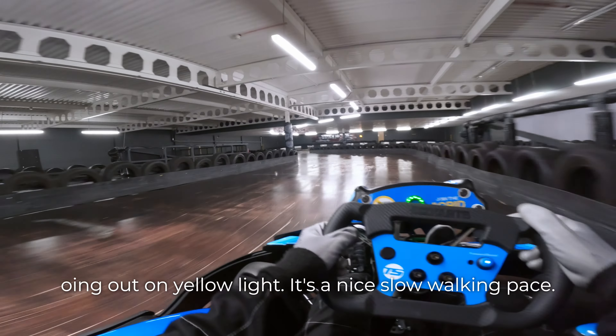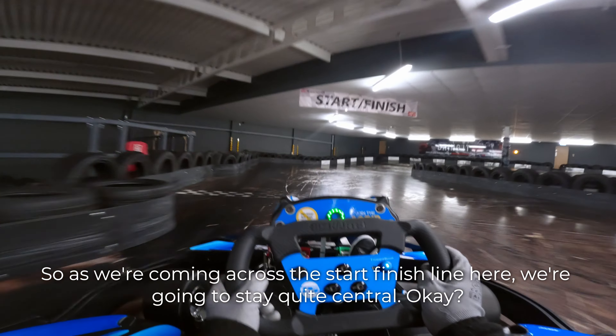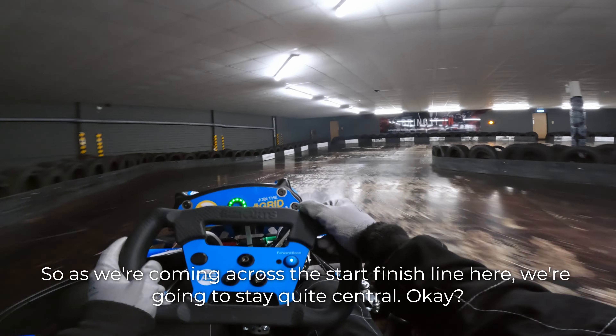So we're going out on yellow light — it's a nice slow walking pace. As we're coming across the start finish line here, we're going to stay quite central.